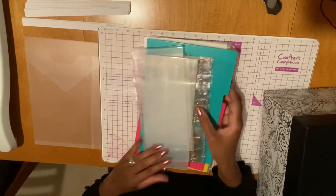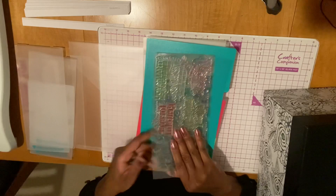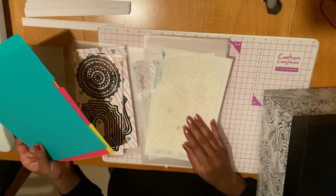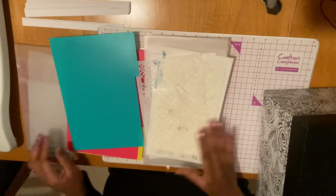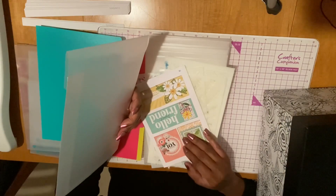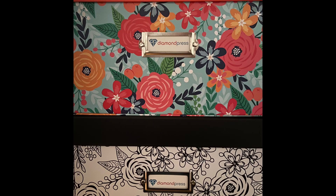What I'm going to start doing is getting all of my things organized. With this set they give you 20 of these envelopes, so I'm going to start putting everything in the envelopes — my dies, my stamps, my stencils. I'll get everything in envelopes, and then all my other Diamond Press stuff I'm going to get into folders too. Because I bought the extra box on the side I have a total of 40 envelopes, so that'll be a great start for getting organized. I'll do a follow-up video once I get everything organized.